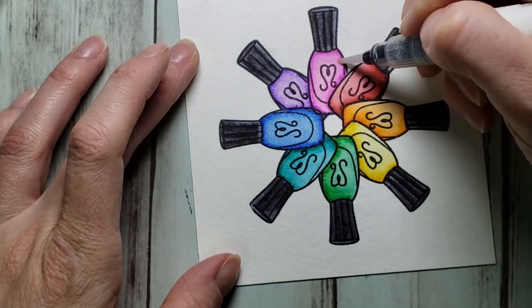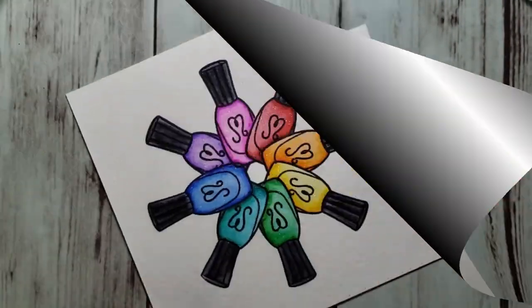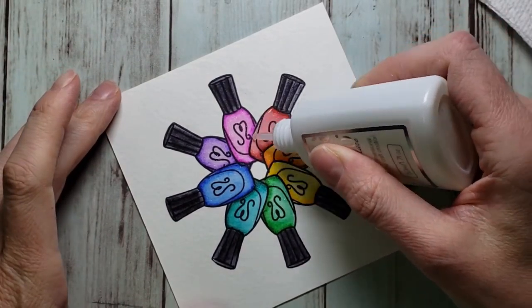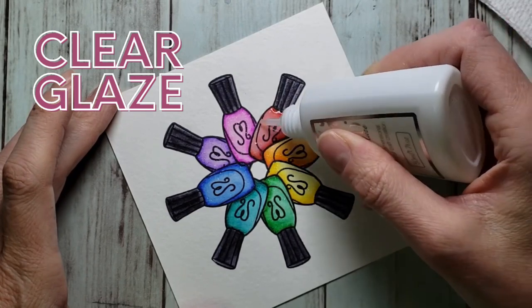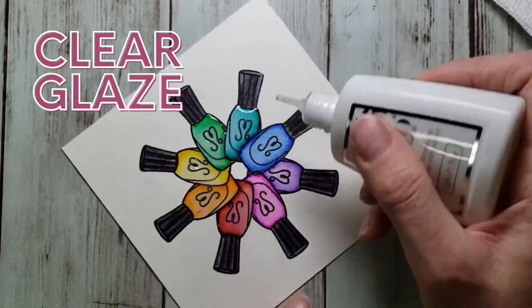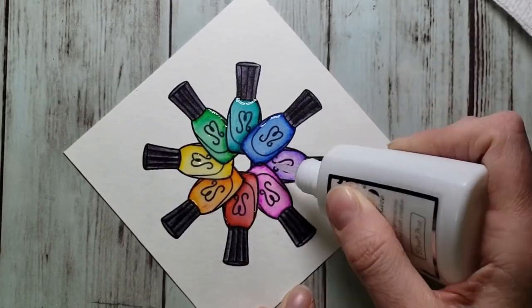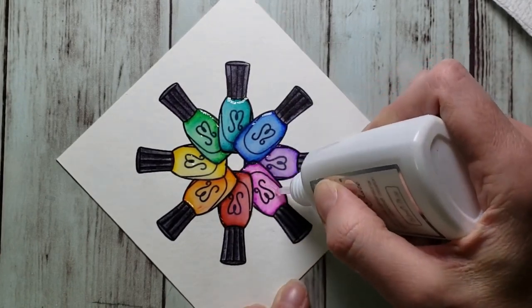This is a good example of the shimmer you can get from your glitter pen — it's hard to see on camera. Let's talk about the next thing, which is clear glaze. There are multiples on the market. I like the Nuvo Crystal Glaze — that's one of my favorites. I love it so much because of the way it comes out of the bottle. It's very easy to control, it doesn't pour out. I like the crystal glaze — it's great.